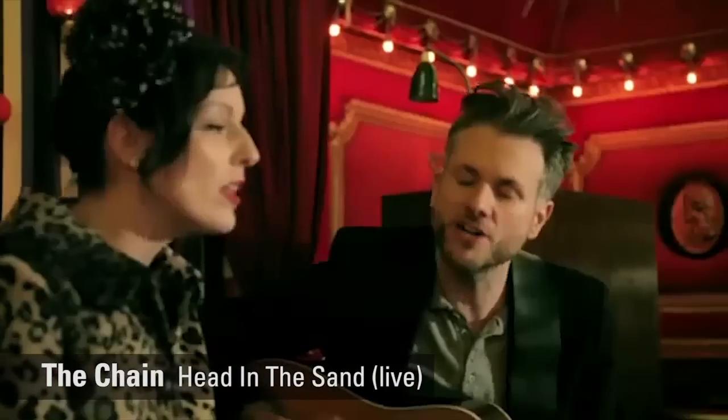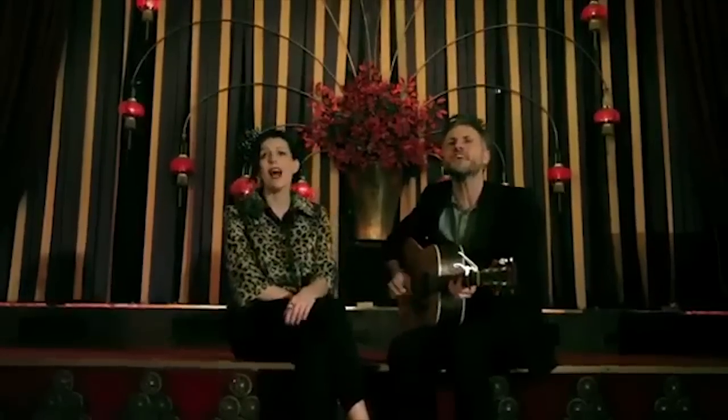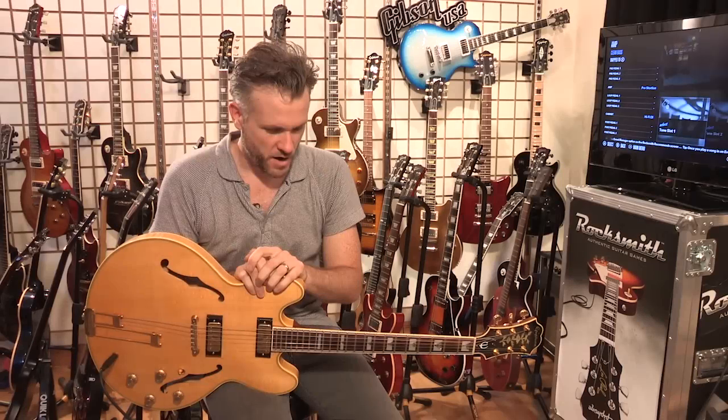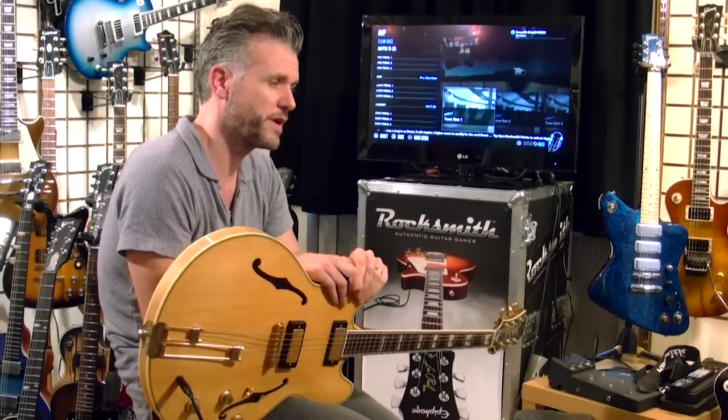My name is Ben Parker. I have spent the last few years doing a lot of work with actors on film sets, teaching them how to play instruments in quite a fast turnaround period.